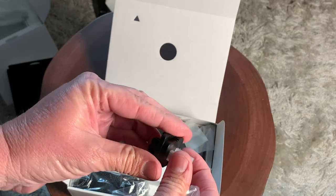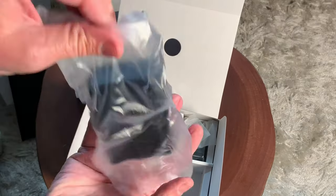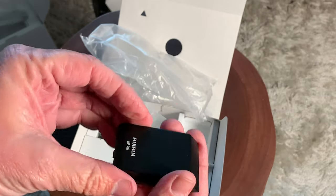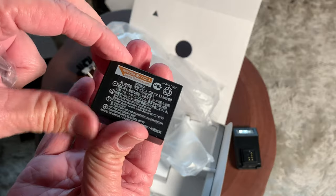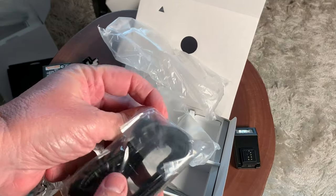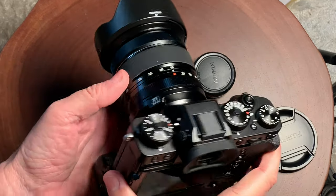Let's look at the rest of the accessories that are included with the camera. It does include a separate wall charger, which is really nice, so you can charge an extra battery while you're charging the extra batteries in camera. It does just come with one battery, so be aware you are going to need a few more batteries, because especially shooting video, the camera does burn through those batteries pretty quickly.